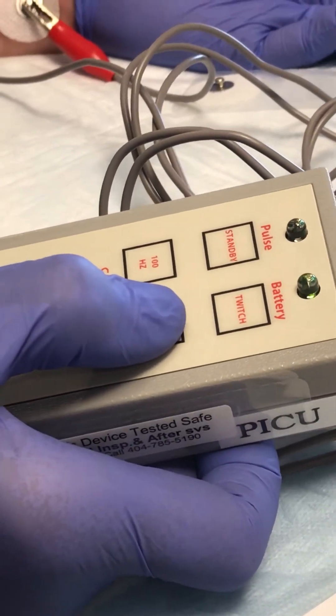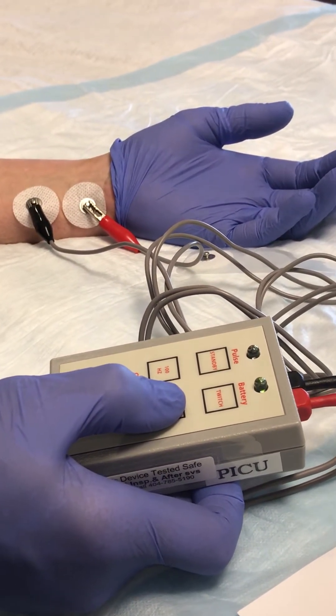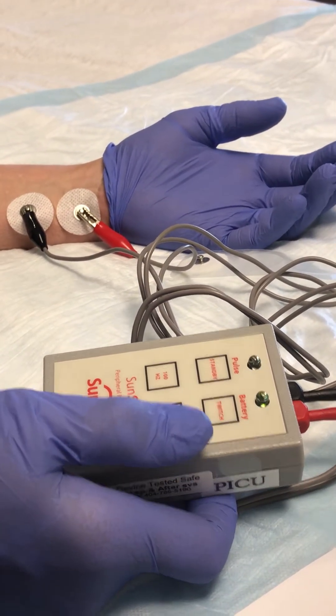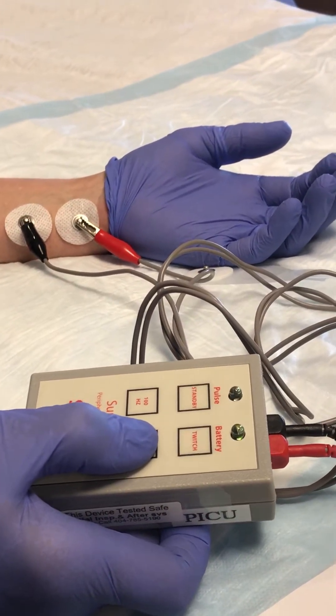Push and what you're expecting to see is thumb twitches. You achieve the train of four when you have four complete thumb twitches. That was not four complete, so turn it up by one and keep turning it up until four is achieved.